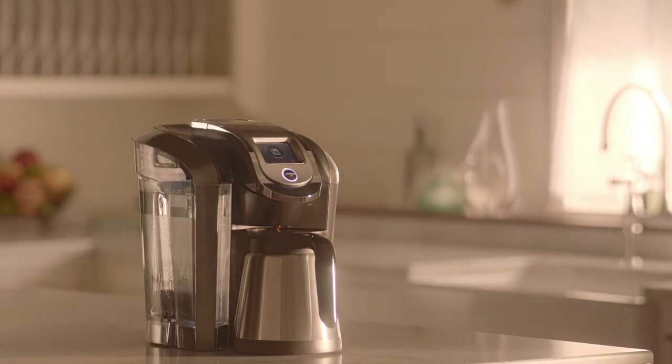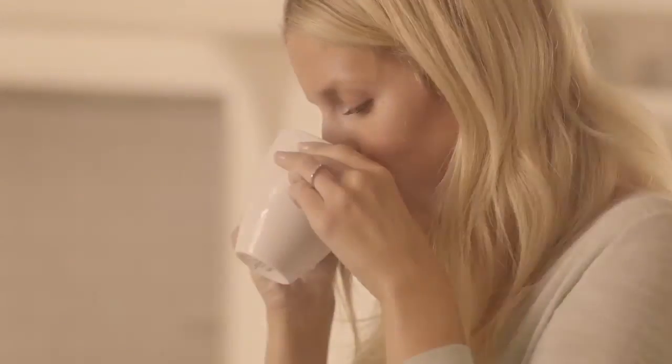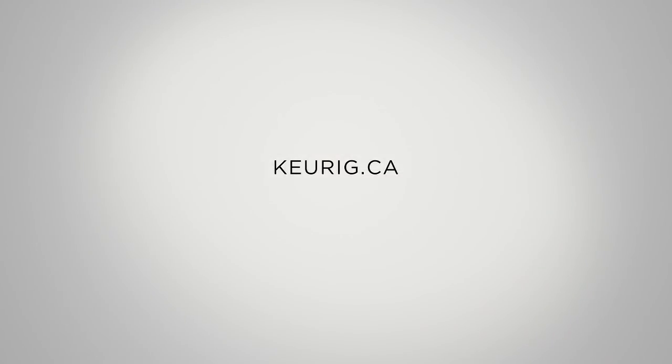If you'd like to cancel, simply remove the carafe or lift the handle. Otherwise, set auto-brew and enjoy your beverage just when you like it. For more helpful tips, visit keurig.ca.